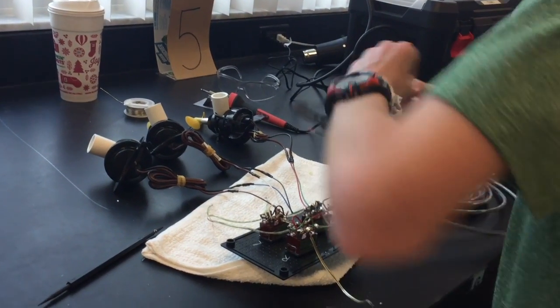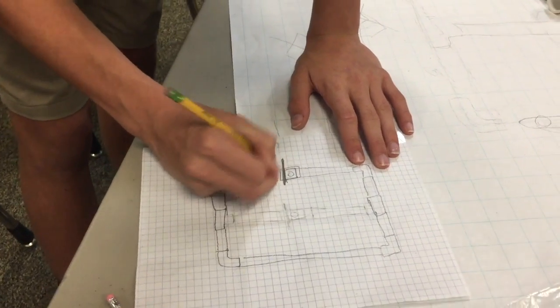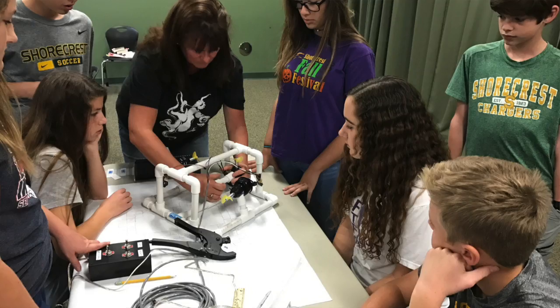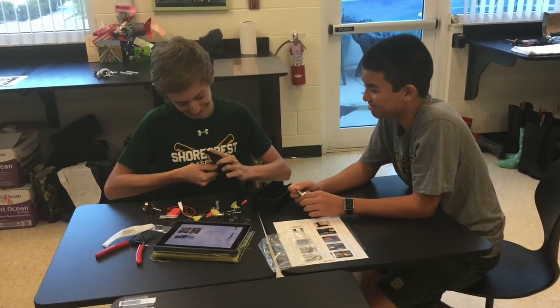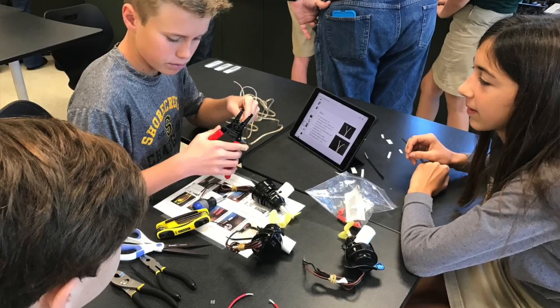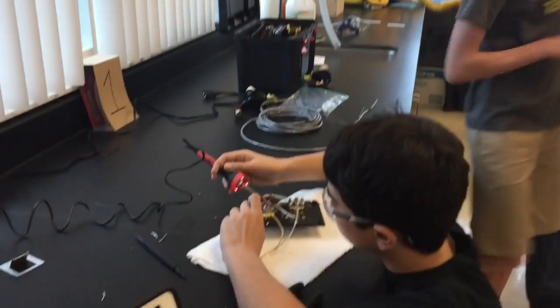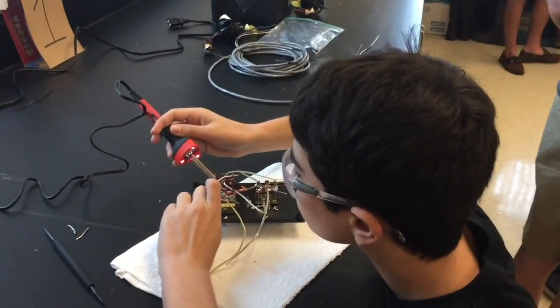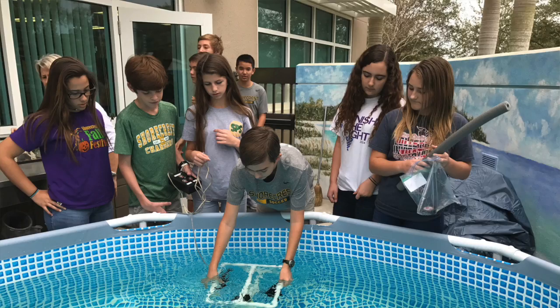There are three teams. The control box team worked on the black box you see there. The design team worked on the actual design of the PVC and how the motors were going to attach. And the motor team attached the PVC to the motors. It was really interesting to see what happened when we put the parts together, because the control box team and the motor team had no idea what the frame was going to look like. So it was really rewarding to see what happened when it all came together.